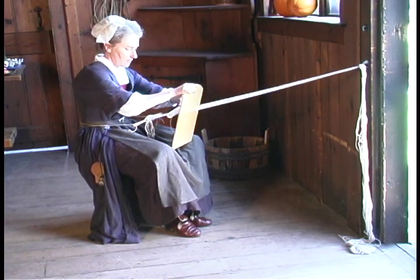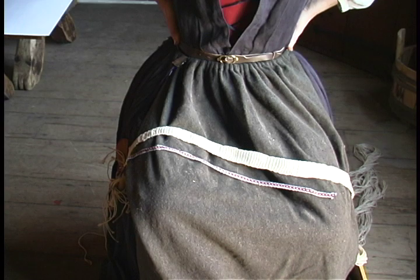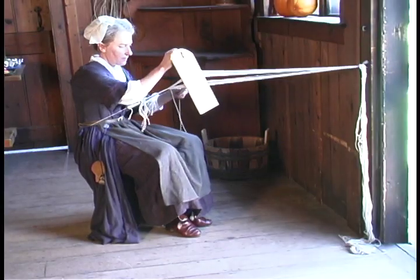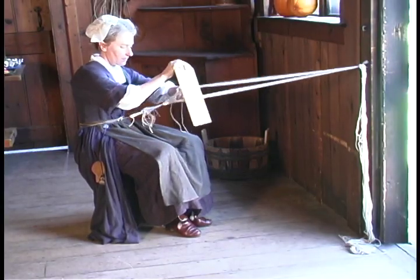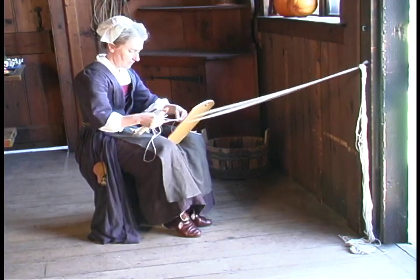Here I'm using a tape loom. Tape is a thin strip of woven cloth. It could be made of wool or linen — what I'm using here is linen. Tape is used for hat bands, garters for holding up stockings, shoulder straps for bags, apron strings, things like that.